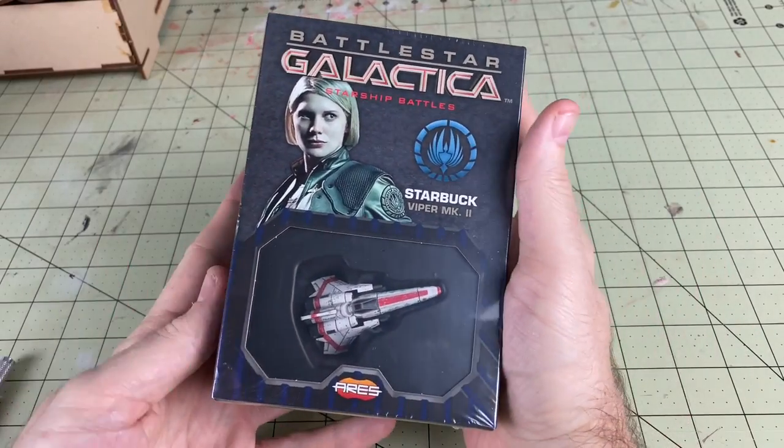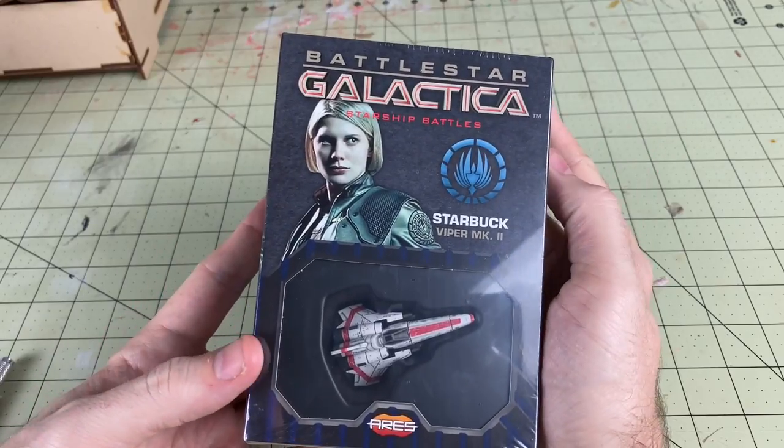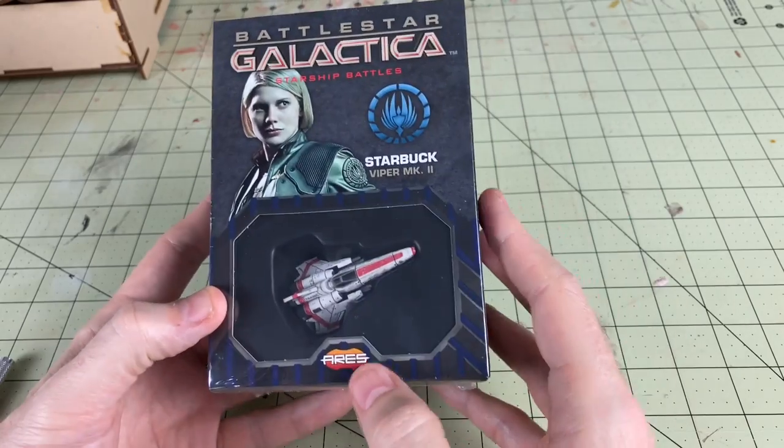Hello there! What is going on everybody? Today we're going to be unboxing and taking a look at the Starbuck Viper Mark II from Battlestar Galactica Starship Battles by Ares Games.